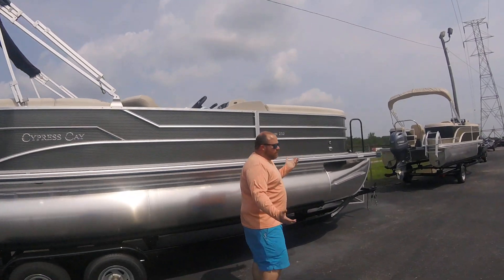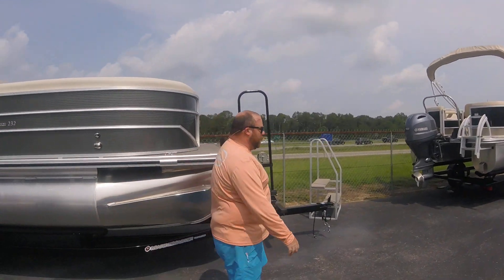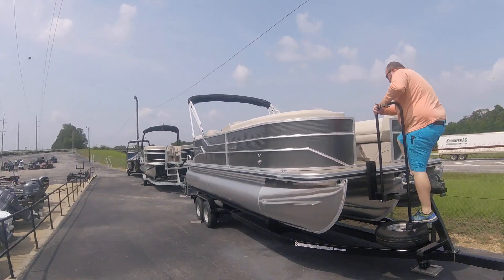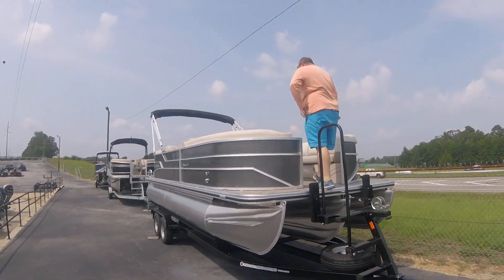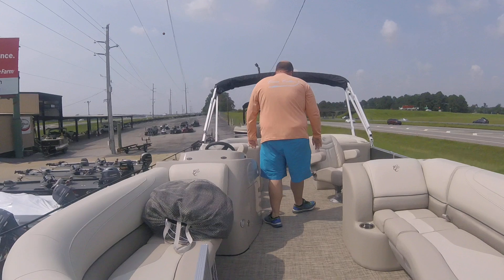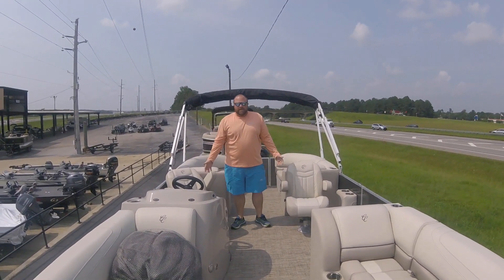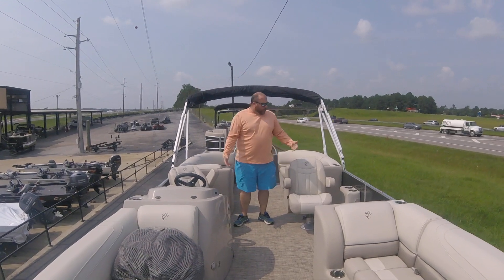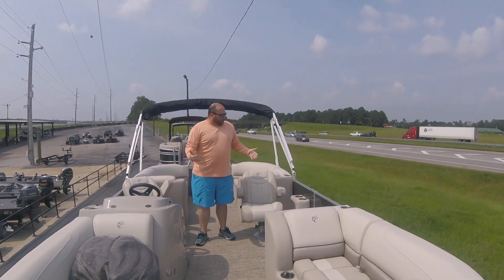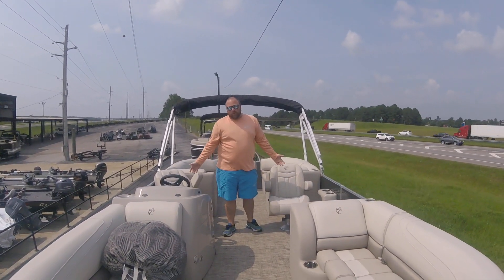They offer this boat in several colors. Right now this is the only one we've got, so while it's here, y'all better take advantage of it. This is what we call the dual helm model — as you can see, it's got two helm chairs. They do offer this model with the long couch that comes down here. Some people like one or the other — we try to have both, but right now this is what we've got.